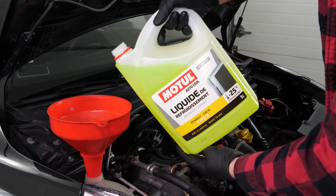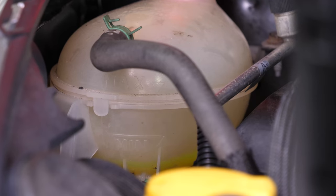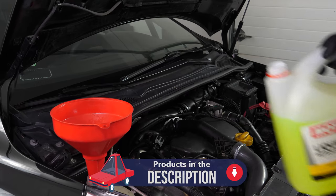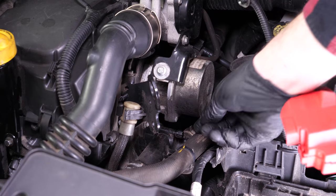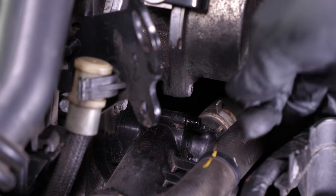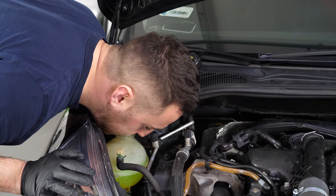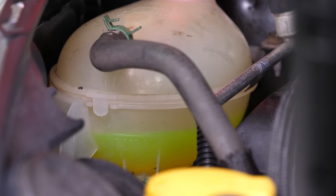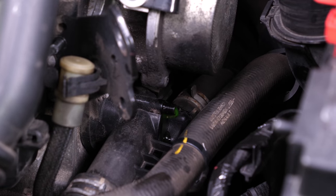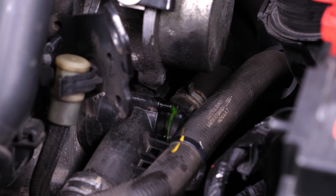You can find the right fluid for your vehicle in the video description. Don't hesitate to fill it over to the maximum level. Open the air drain screw on the cooling circuit, located on the left of the battery, under the exchanger. Here's a tip: blow into the coolant reservoir to pressurize the system. The coolant level will drop due to the pressure and fill the system. Repeat the filling and pressurizing process until the coolant flows to the drain.